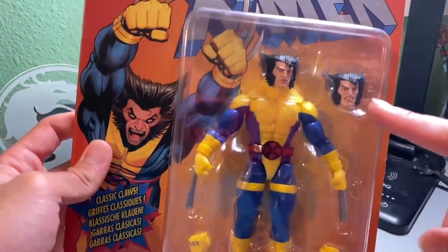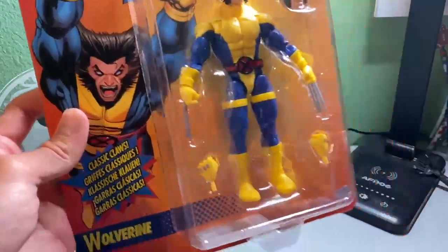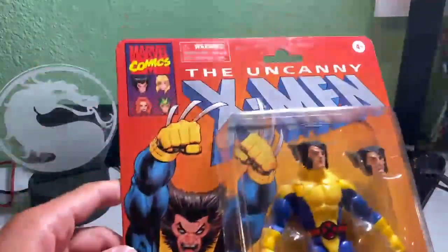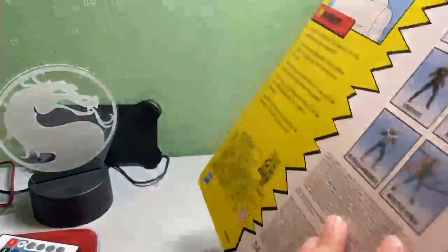I can tell with the arms, the joints — they got a different head, different arm pieces, and I'm super excited. I absolutely love this right here, and I love how it has all this classic comic-style stuff.